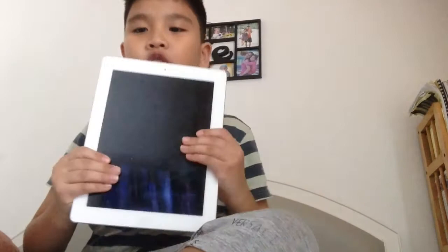Yo, what's up guys, welcome back with another video. For a long time I never made a vlog, so today I have a special surprise for you — here it is, the iPad 2. I just charged it.